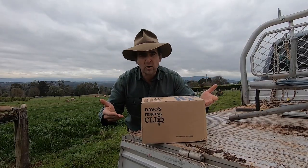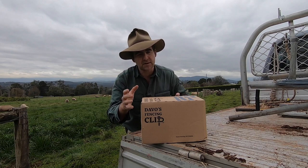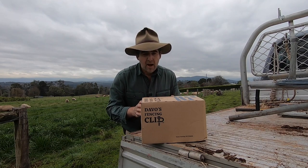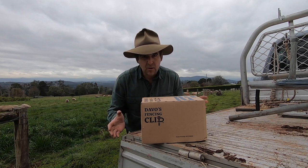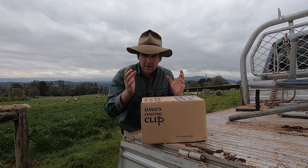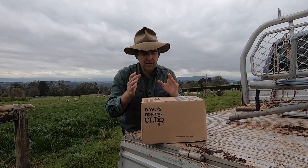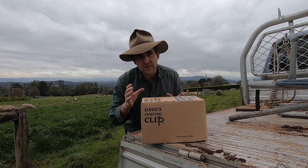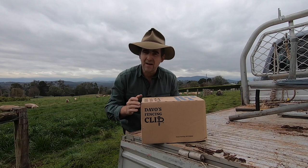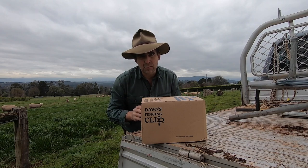Let's have a look at their solution and see how ingenious this idea is. Behold what I think is pure genius — the Davos Fencing Clip. I came across these on a shoot for another product I was reviewing, reached out to Nicole and the team at Davos Engineering and asked if I could have a look, and they've sent me a whole sample pack. I think just the pack itself is an indication of the quirky, ingenious nature of this family. Let's have a look at how the pack even solves a problem in farming.